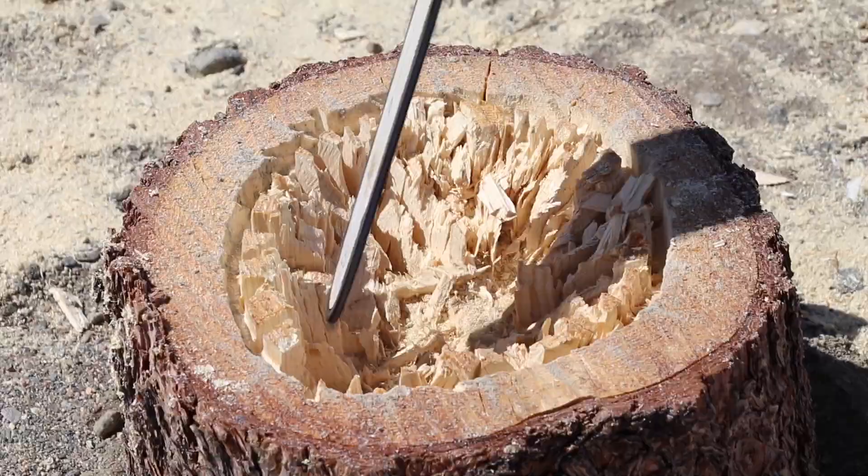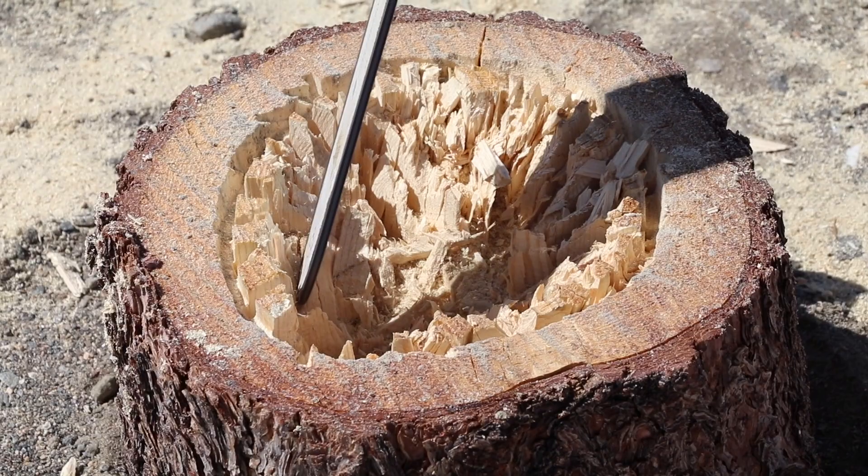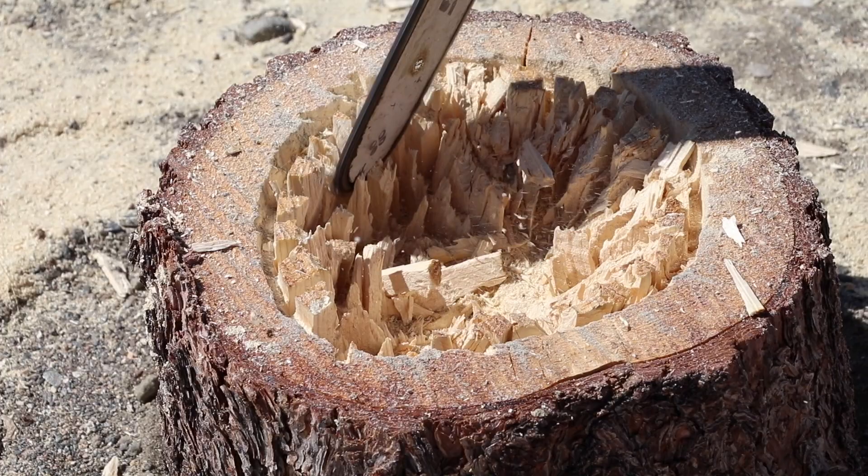Once the first round was cleared out of the way, it was obvious it was time for more saw cutting to make some room and get the bowl shape a little bit deeper.